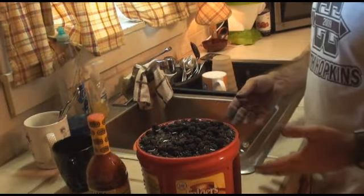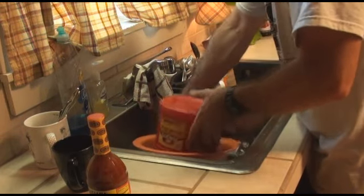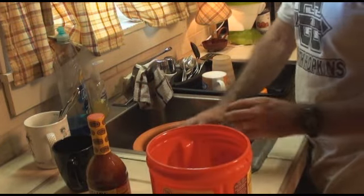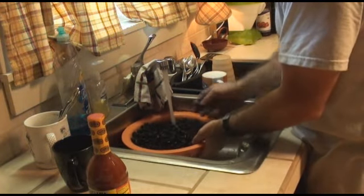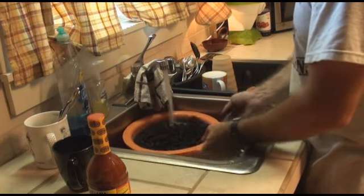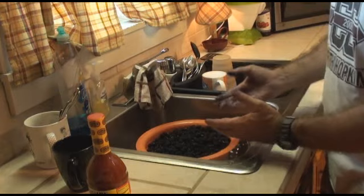Okay guys, there's nothing special about cleaning these. I just filled this coffee can up full of water, let it set for a few minutes, and then poured them into a colander. We'll just let them sit there for a few minutes.